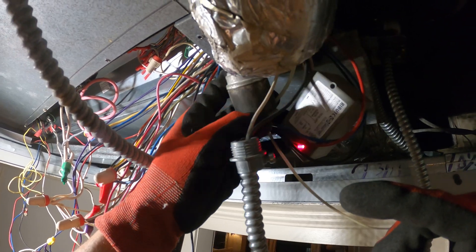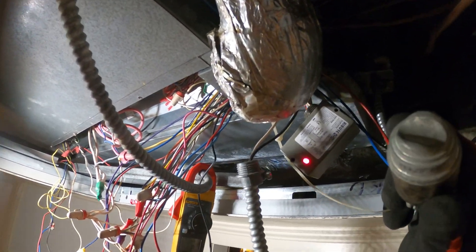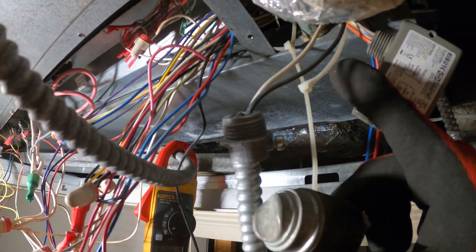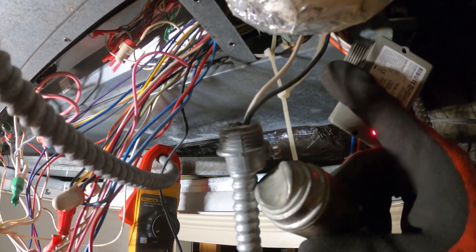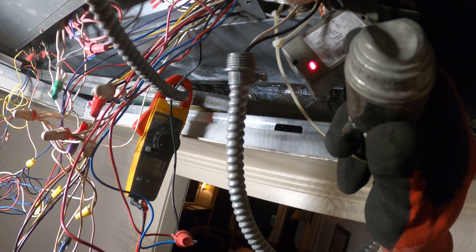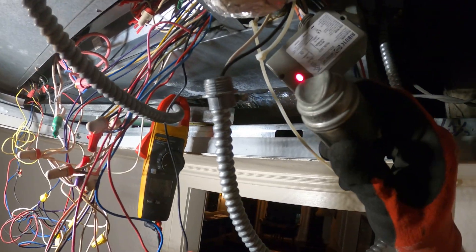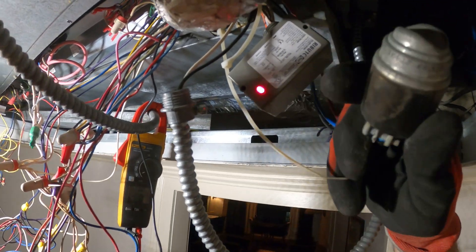This pipe sensor is just sitting with a tie wrap — and you know where it's holding on to? Into the drain line. This has to be sensing the pipe temperature of the pipes coming in, but it's sensing drain water. We're in heating season, there's no condensation, so this is doing nothing.